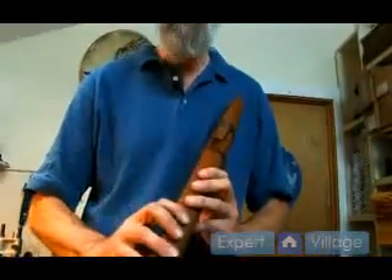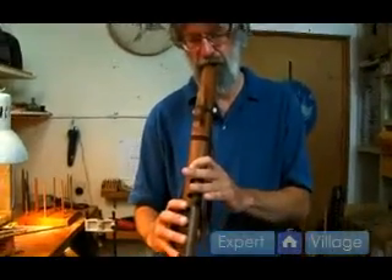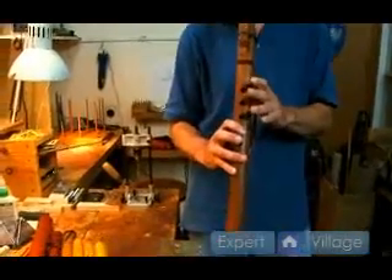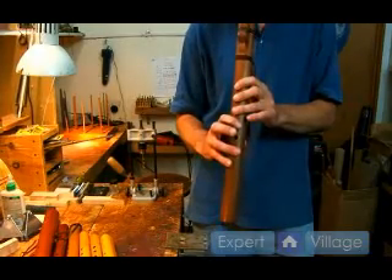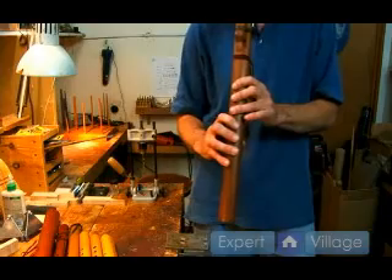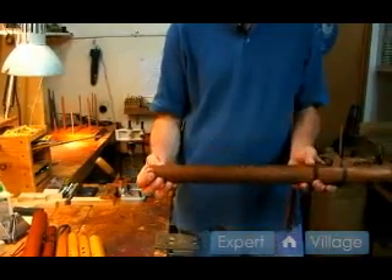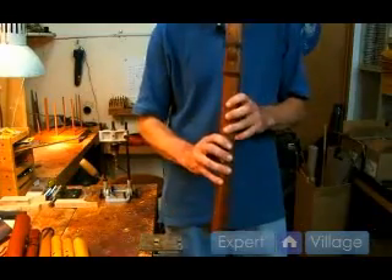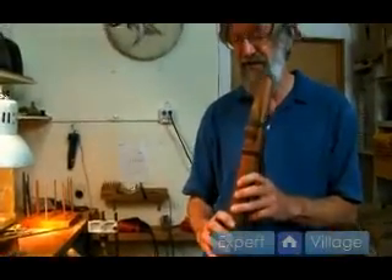It also plays in different keys because it has more holes, so it's more flexible. If you keep all the holes down and get the E, that's part of the A minor scale. This flute gives the native flute player who has some experience a little bit more to work with — more flexibility in terms of tuning and the scales you can play in. It's actually chromatic very nicely.